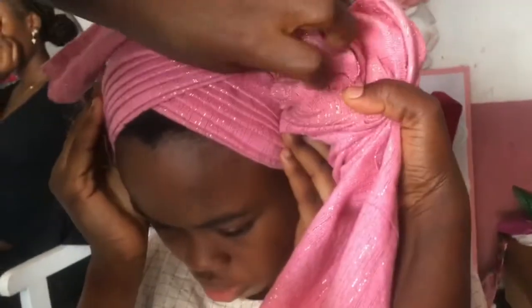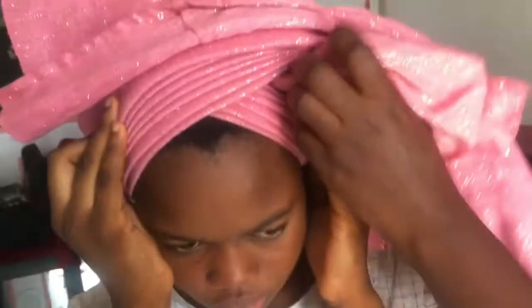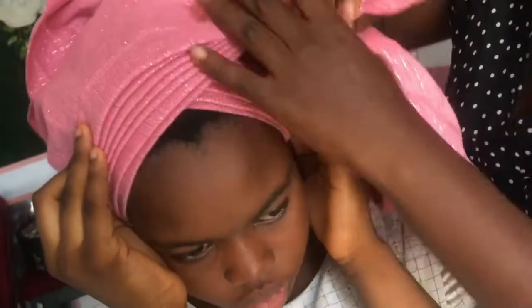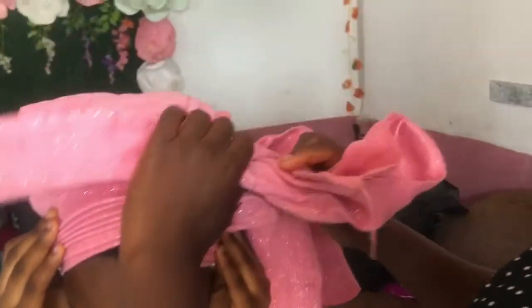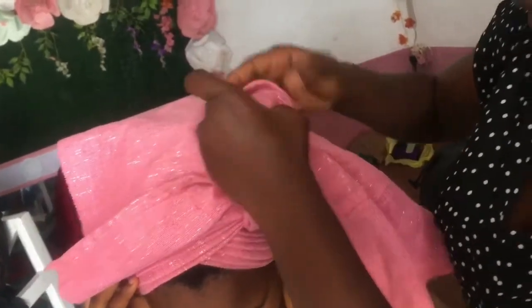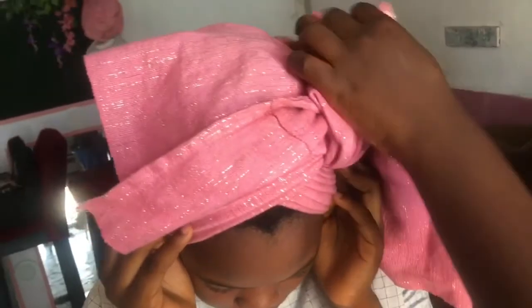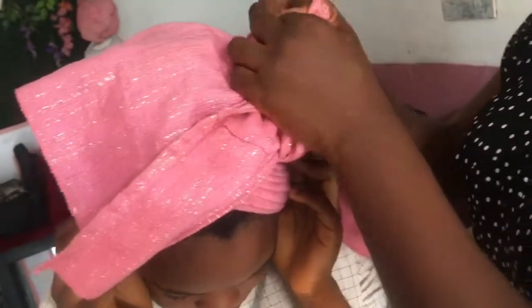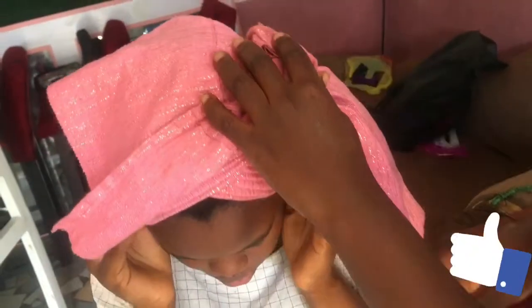I'm knotting right here by the side. Note that the knot is by the side because this ghillie style is knotted on the side. This is supposed to be a center knot but because it's a different style, they call it a side knot. So your knotting should be by the side — I hope that makes sense, just keep watching.